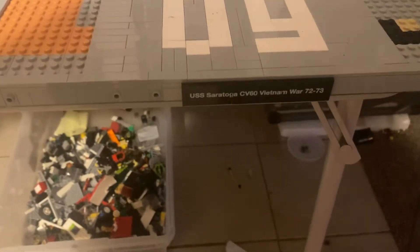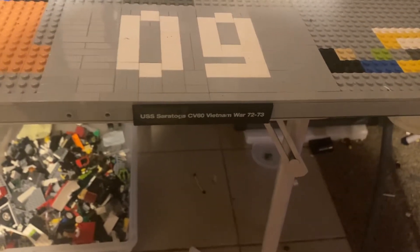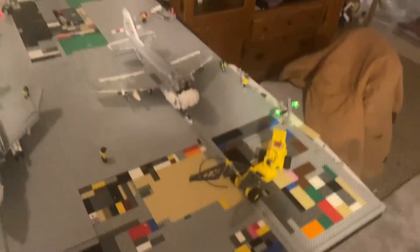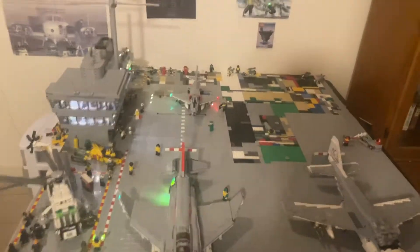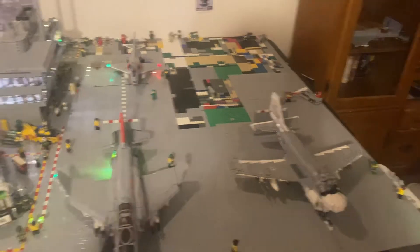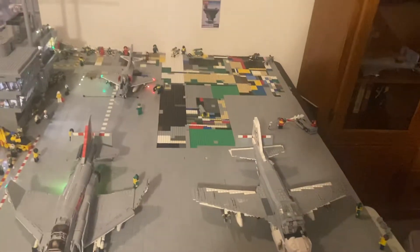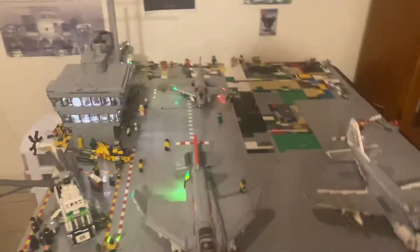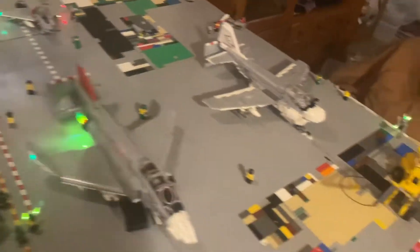First off, I've got these custom printed tiles that say 'USS Saratoga CV-60 Vietnam War 72-73.' This build is of the Saratoga, which saw service in Vietnam from 1972 to 1973, spent most of its time in the Mediterranean Sea before and after Vietnam, and served in Desert Storm before being scrapped in the mid-2000s. It was decommissioned after Desert Storm.